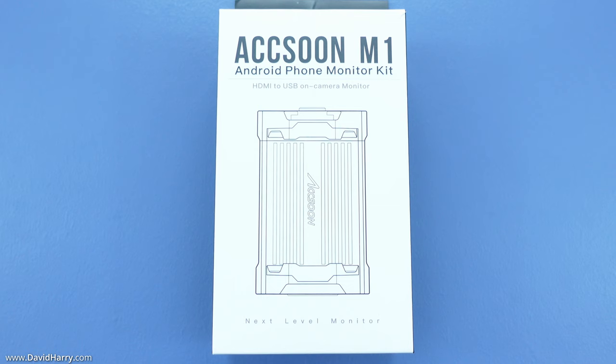I'm going to show you the box and its contents, then some close-ups of the M1 unit itself, then go through the app installation and have a quick look at the app. After that I'll go outdoors and show a quick demonstration of the M1 with my Samsung S21 all in use.